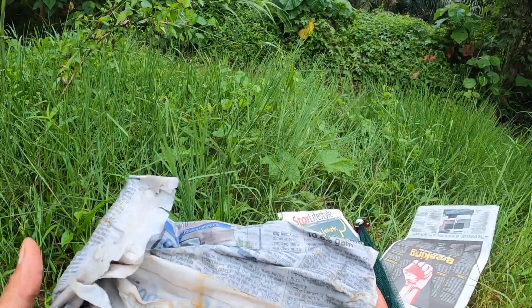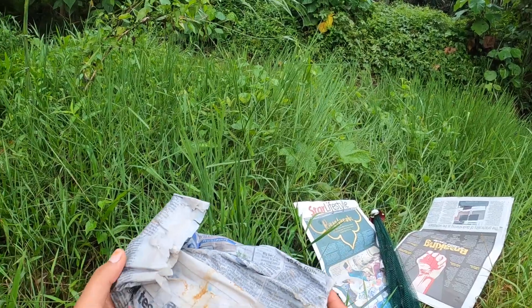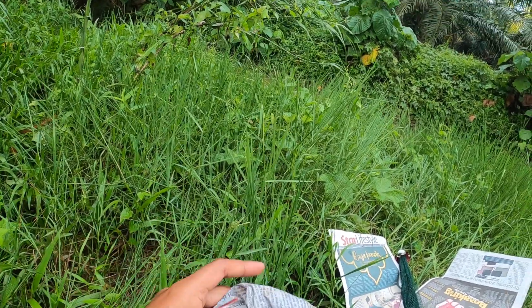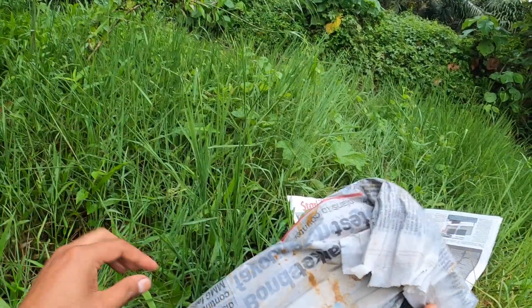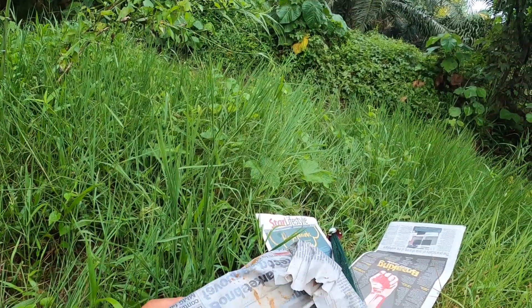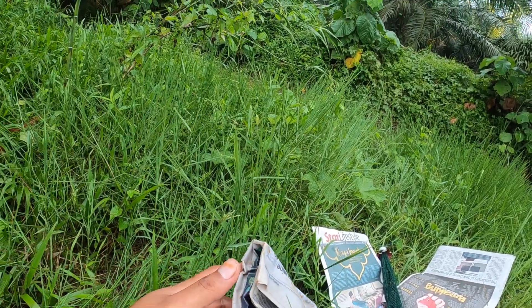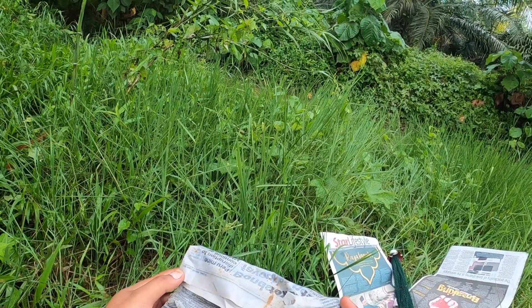Dan korang boleh bawa pergi ke sungai untuk mancing. Kalau surat khabar ni nak kering, korang celup lagi dalam air, bagi dia selembab. InsyaAllah udang tu akan bertahan hidup.